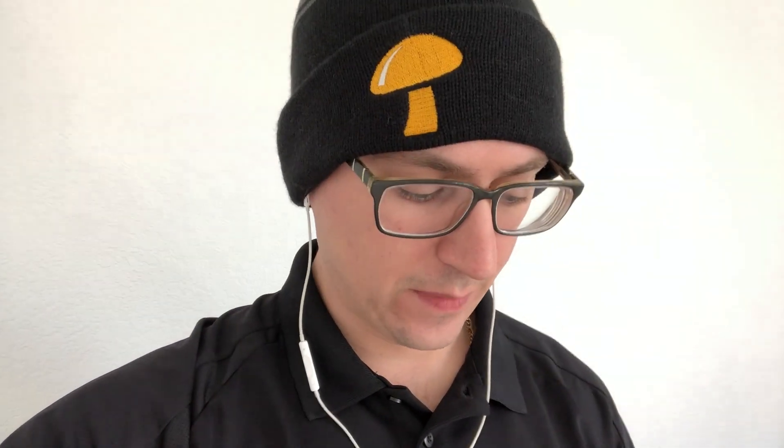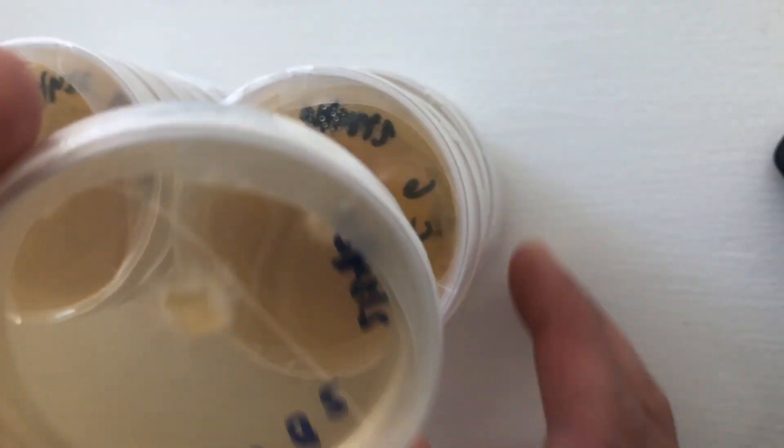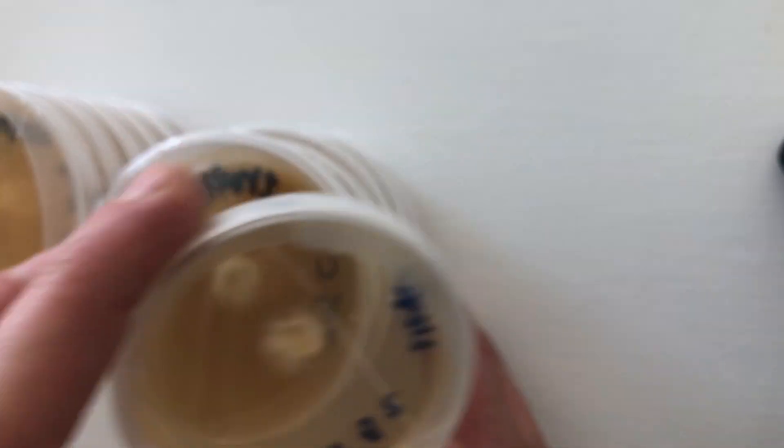I've also got lots of pink oysters, so I'll flip the camera and go through these isolates. Here are all of my pink oyster isolates — you can see the different traits in each one.